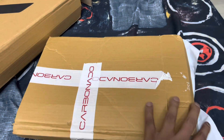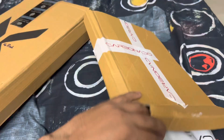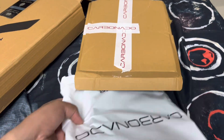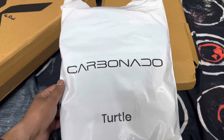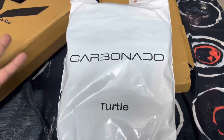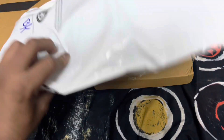This turtle bag costs around 1230 rupees MRP. If you visit their website as a first-time user, they have an offer of around 100 rupees off if you use the code NEW100. They also have multiple color options — I'll be mentioning the link below so you can check it out.